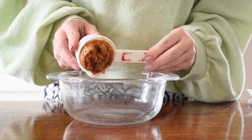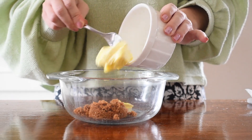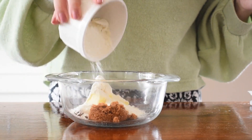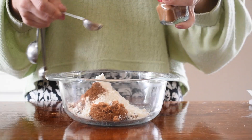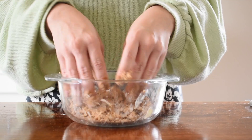To create the streusel topping, you would want to add your brown sugar, your flour, butter and cinnamon in a bowl and it's best to mix everything together by hand until it resembles coarse sand with a couple of lumps.